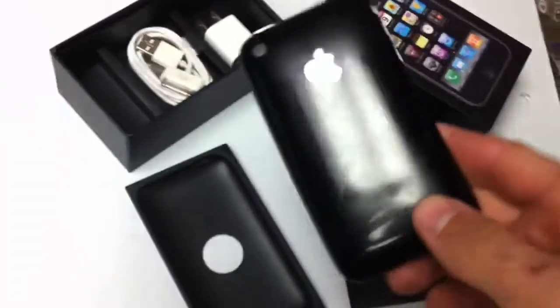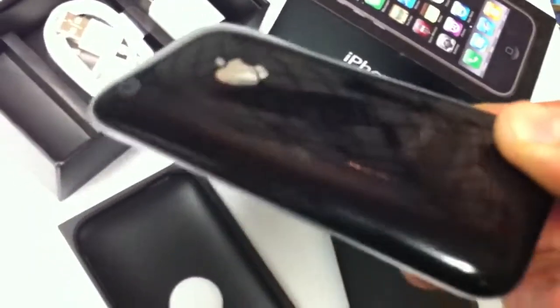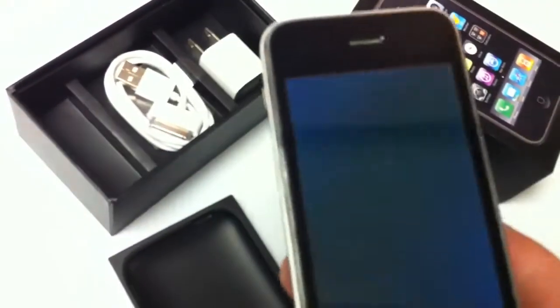I'll give you a look over here. The housing's seen pretty much normal wear on it, nothing too much. The screen's perfect.